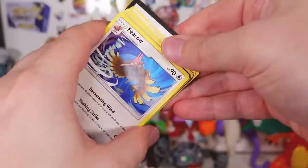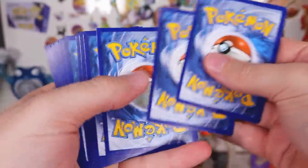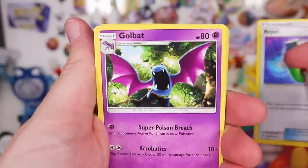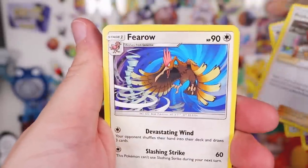Sun and Moon Base — let's get it! Here is the code. One, two, three to the front. Fire energy. We've got Repel, we've got Golbat, Professor Kukui — what's his name? Professor Kukui.